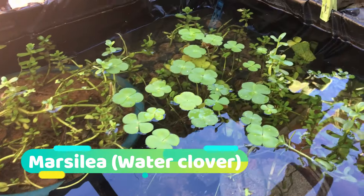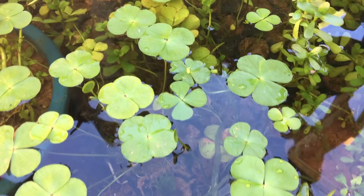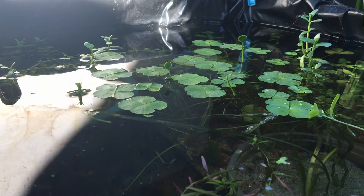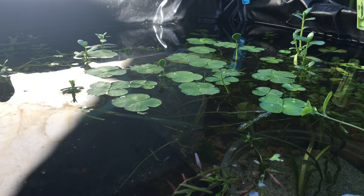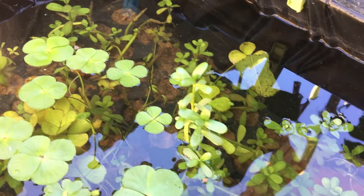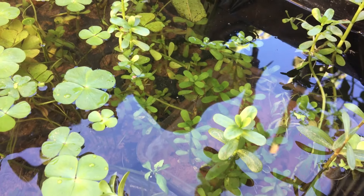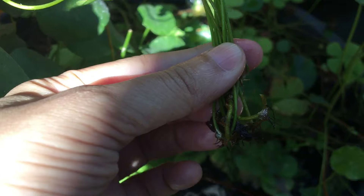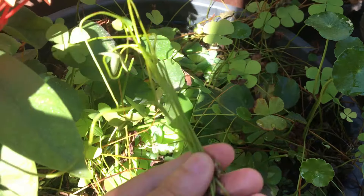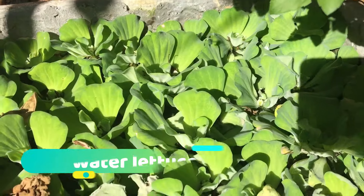This is Marsilea, commonly known as water clover. It is an aquatic fern. You can grow these plants in water — here you can see the whole body is submerged in water with just the leaves floating. We have planted these plants in a small tub with garden soil. It makes an excellent addition to your ponds. You can keep these plants in full or partial sunlight, but it can be grown in full shade as well.